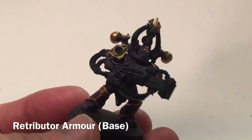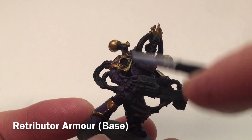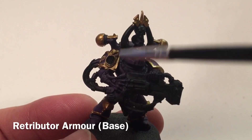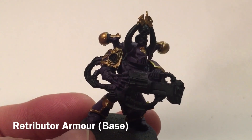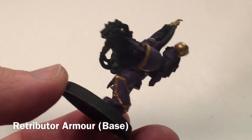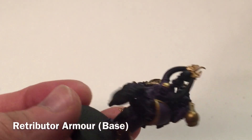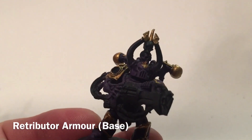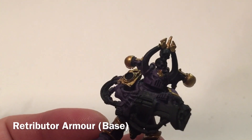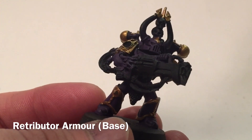This is our noise marine now that we've finished with Retributor Armor, and as you can see it's really brought out the details of the resin sonic marine upgrades. You can see the speaker with the face on the shoulder pad really standing out. It will look even better after a wash. For the gold, we'd normally wash with Agrax Earthshade or Seraphim Sepia, but in this case we were going for something a little darker, so we're going to wash it with Nuln Oil.